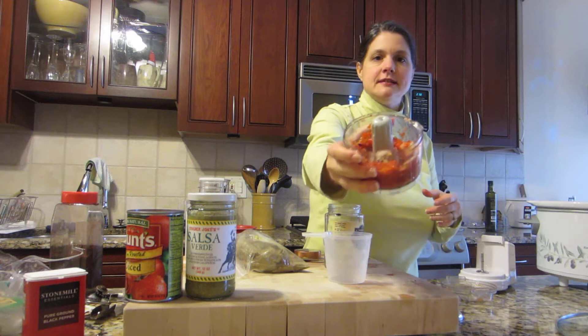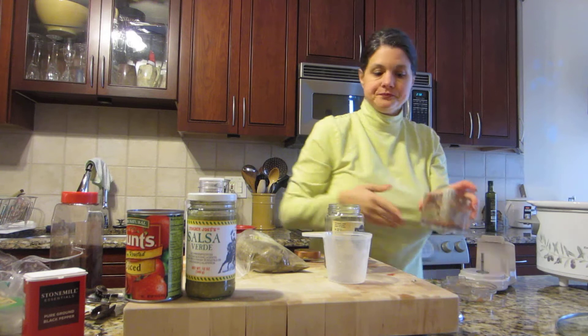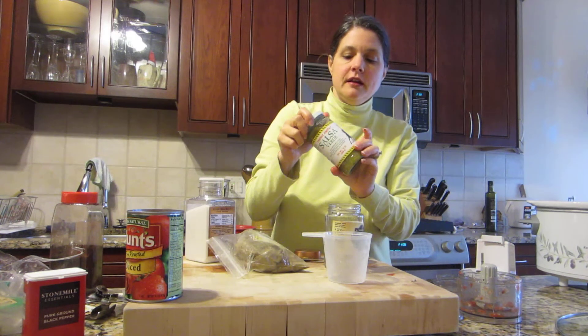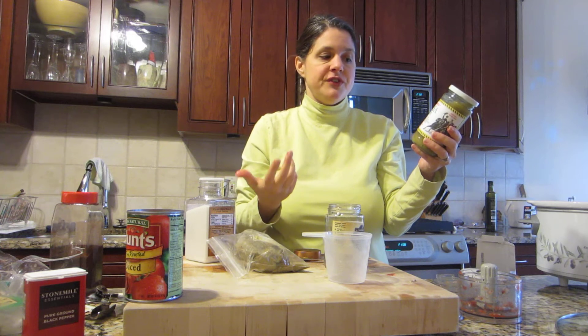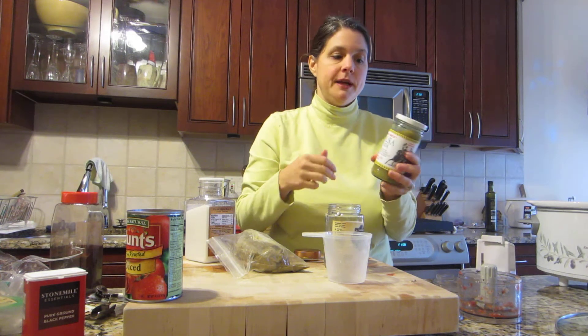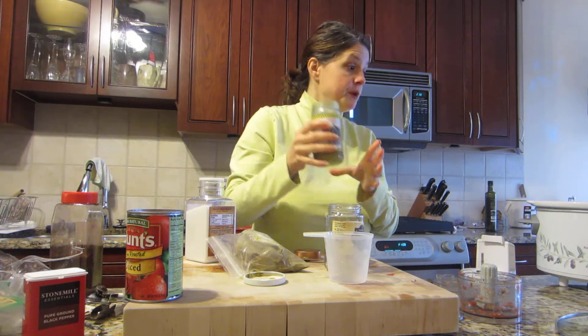You can see that's nicely chopped — pour that in there. I have a can or jar of pre-made salsa verde; this one happens to be from Trader Joe's. We often make our own during the summertime, but it's not in season right now. I like this one — there are no preservatives, no thickening agents, and it's made with fresh tomatillos and jalapeños. Certainly you can use any salsa of your choice. I'm going to put the whole can in.